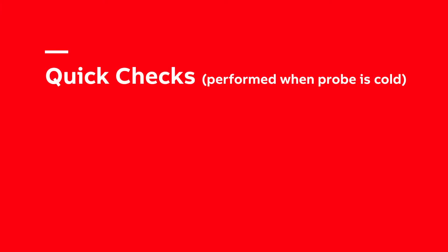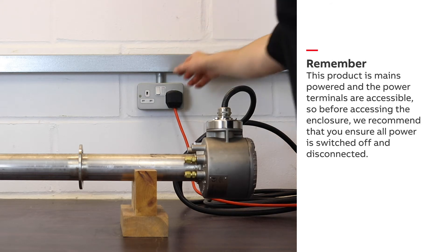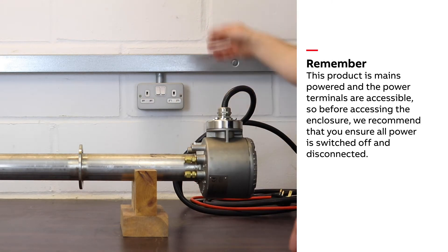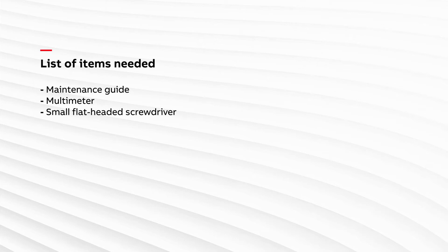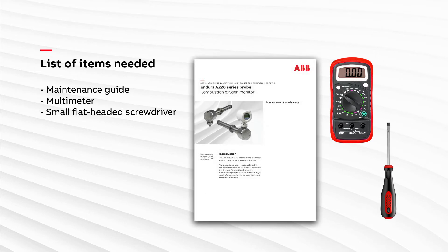I'm going to demonstrate some of the quick checks we conduct to investigate component failure. These checks are run without power and when the probe is at room temperature. They are conducted by measuring the resistance across key components and comparing the values against lookup tables. Therefore we will need a multimeter, a screwdriver, and a lookup table of the target values found in the maintenance guide.